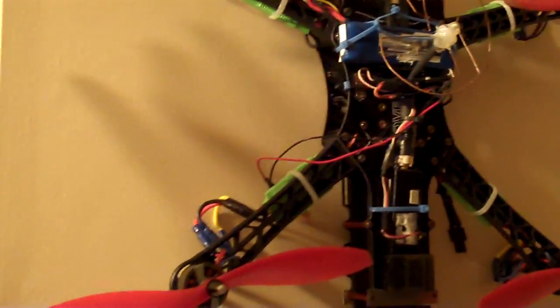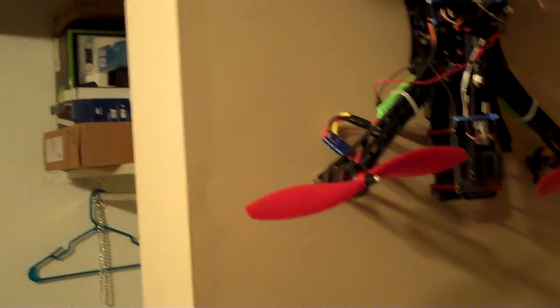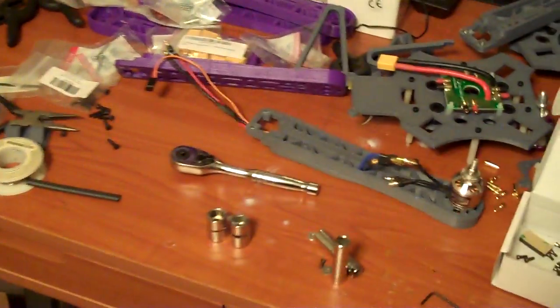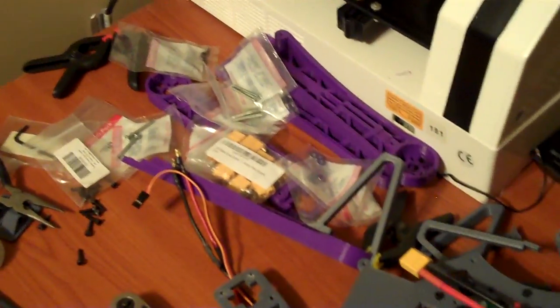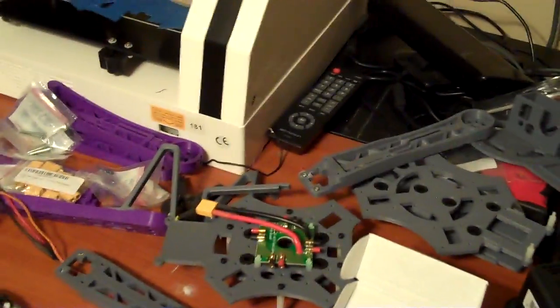I've got a quadcopter. I've only flown it once or twice, so far it's been a complete waste of money. But it came with a bunch of extra parts from a guy that I bought it used from. So, I'm taking a lot of those parts with some 3D printed pieces to build another quadcopter. This one's from a design from a gentleman on Thingiverse — it's a Crossfire 2. I've got all the pieces for that. I just need to get to finishing it.